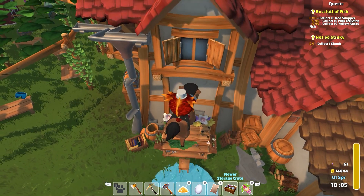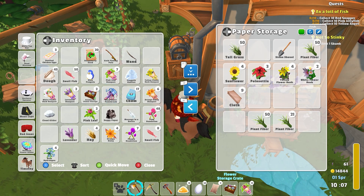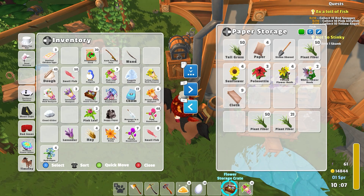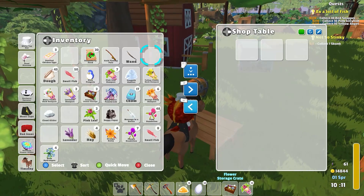Monstera. Well, nonetheless, let's drop off a few things. Drop off our paper. Now this flower storage crate — I mean, I could just be selling these, I think. Let's go and drop off a few things here.